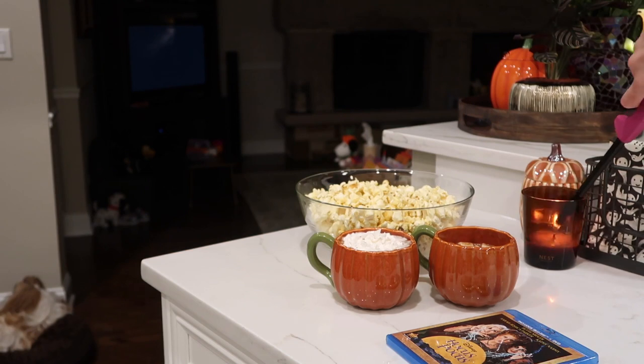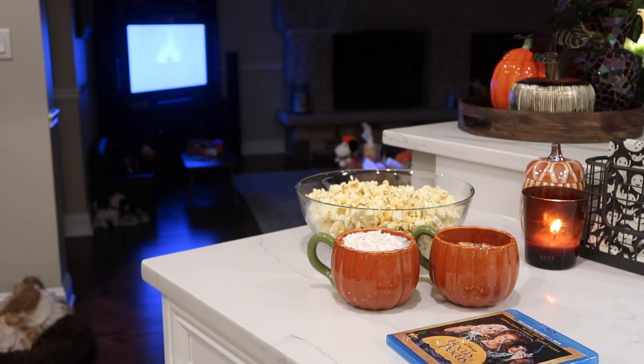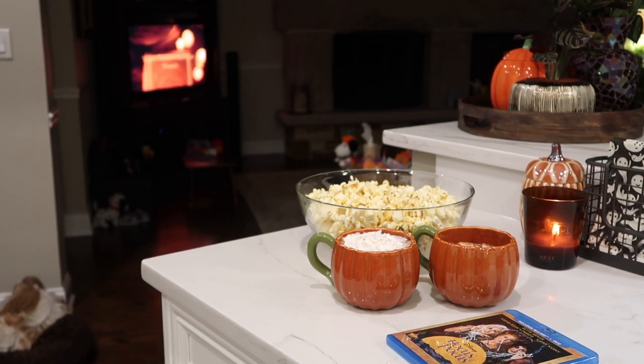Happy Halloween, friends! Today I'm going to be sharing two of my current favorite snack recipes for enjoying on a crisp fall evening while watching a festive movie. Hocus Pocus is my favorite this time of year. This is my easy cheesy popcorn and pumpkin spice hot chocolate, both plant-based recipes.